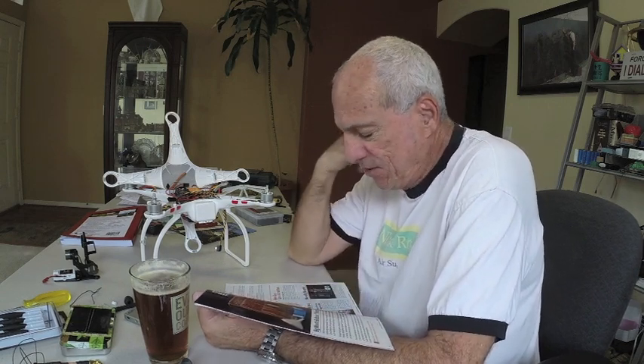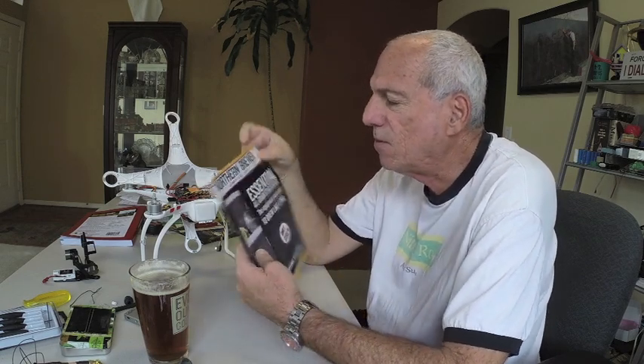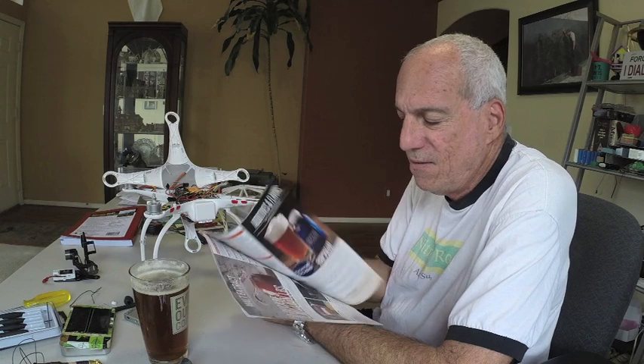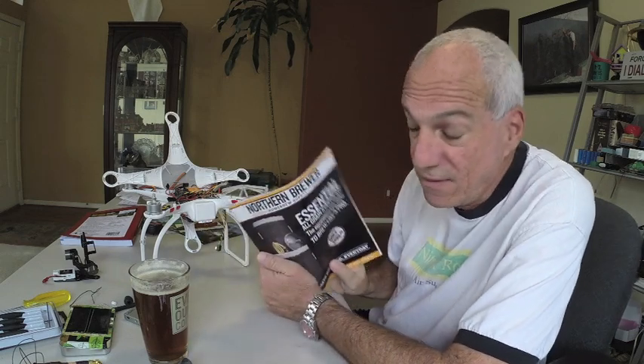Hey everybody. Good old lazy afternoon here on a Saturday. Just looking through the latest edition of Northern Brewer's catalog, trying to pick out another new recipe that would be a lot of fun to do and more fun to drink.